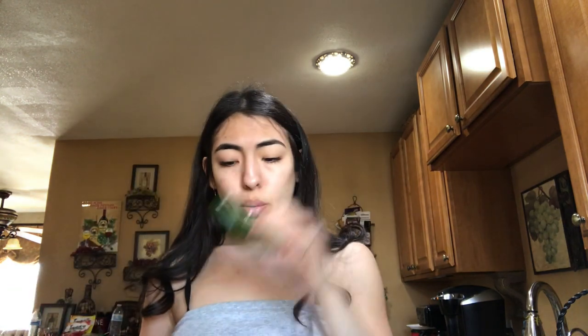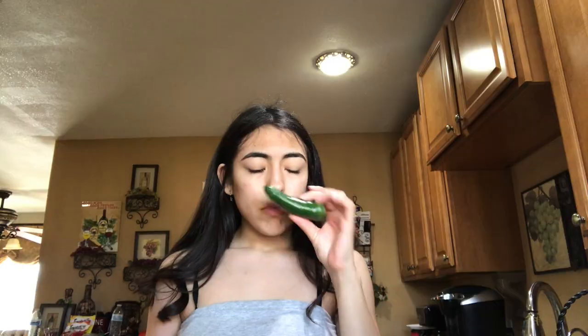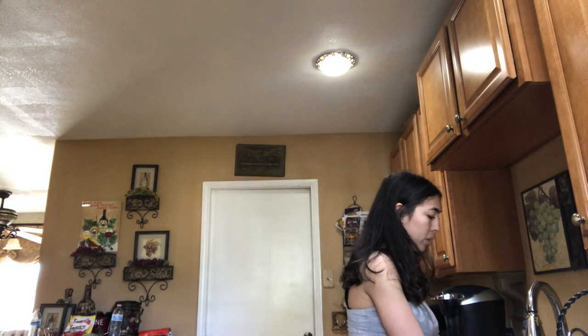We got the jalapeño and I'm kinda scared. It doesn't even smell spicy, but I've never cut a jalapeño before. So if I touch it and get it in my eyes I'm gonna be sad. Oh my gosh, this smells really spicy — like when you buy jalapeños from the store, my mouth is really watery right now. I cannot deal with cutting something spicy. My mouth gets watery really fast cause I love spicy foods.